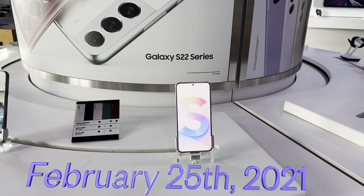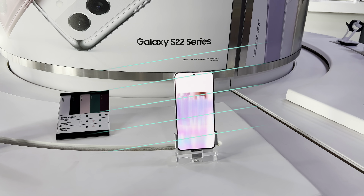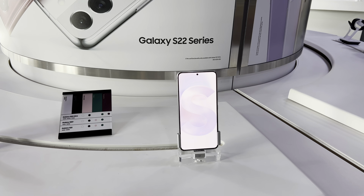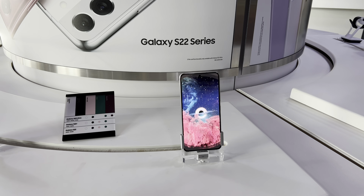Hey YouTube, what's going on? Today's a big day. The Galaxy S22 series by Samsung is finally released. As someone with experience in the business, I thought I'd give you guys a quick tour of the phones and then talk about some of the promotions that are going on and maybe a little personal recommendation. So let's get started.